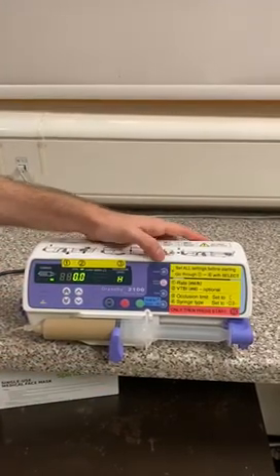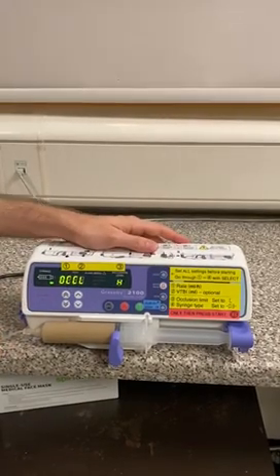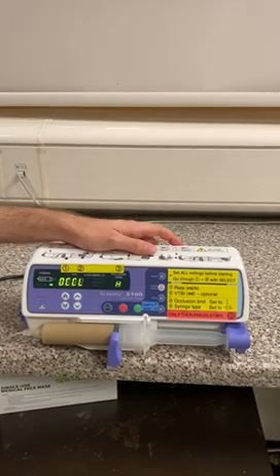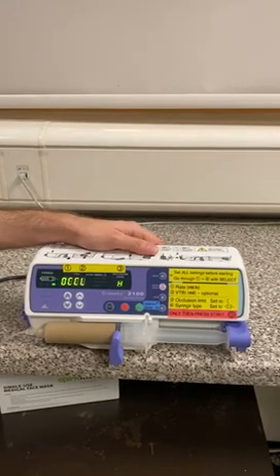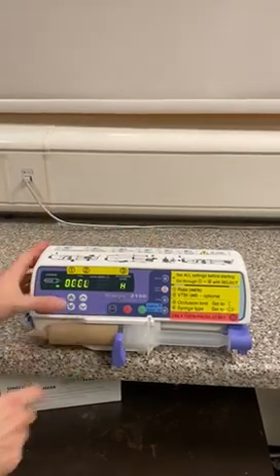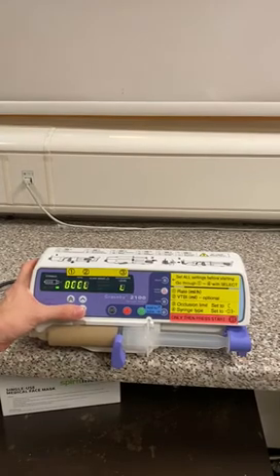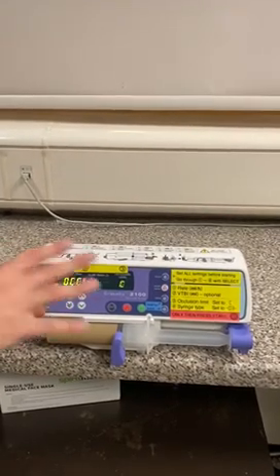The third thing: we press select again and it says OCHL — this means our occlusion limit. What we recommend is leaving the occlusion limit set to medium, because that's about equivalent to our normal Fresenius pumps. At the moment it's set to H for high, so we change that with the arrow keys. We can change it to H for high, L for low, or C for medium. So we're going to leave that on C.